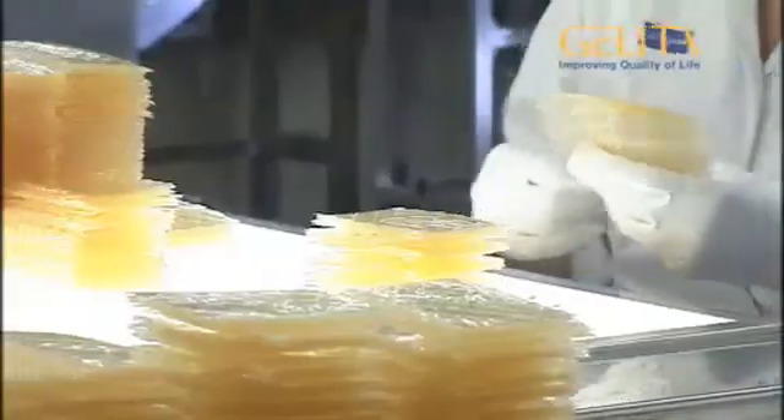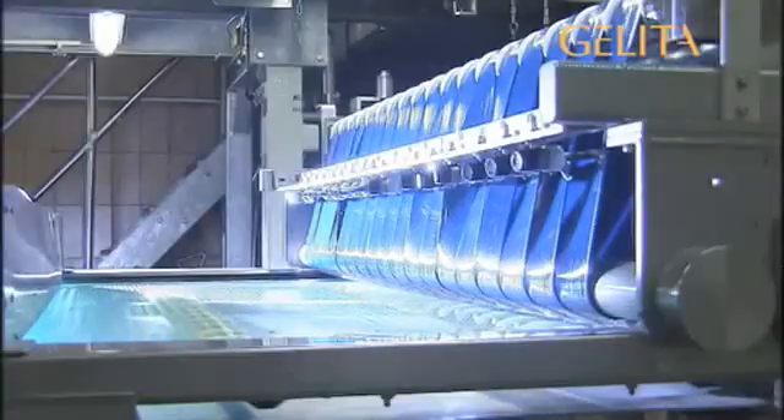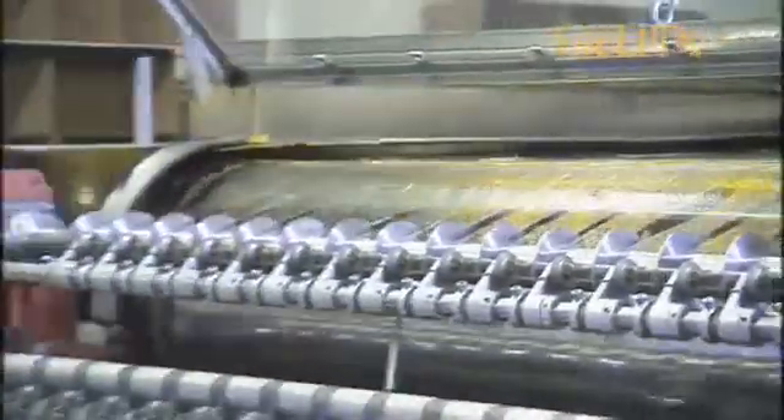The manufacture of leaf gelatin is a little different. Here, it is extremely important that every single leaf always has exactly the same properties. In this process, the gelatin powder is re-dissolved in water and poured onto a so-called cooling drum. A wide film is the result. This is then automatically cut into narrow bands. These are placed on a net, which then slowly passes through a dryer some 150 meters in length. At the other end, the now firm strips are cut into individual leaves and sent to the packaging department. From here, the packs of leaf gelatin start their journey to kitchens throughout the world.